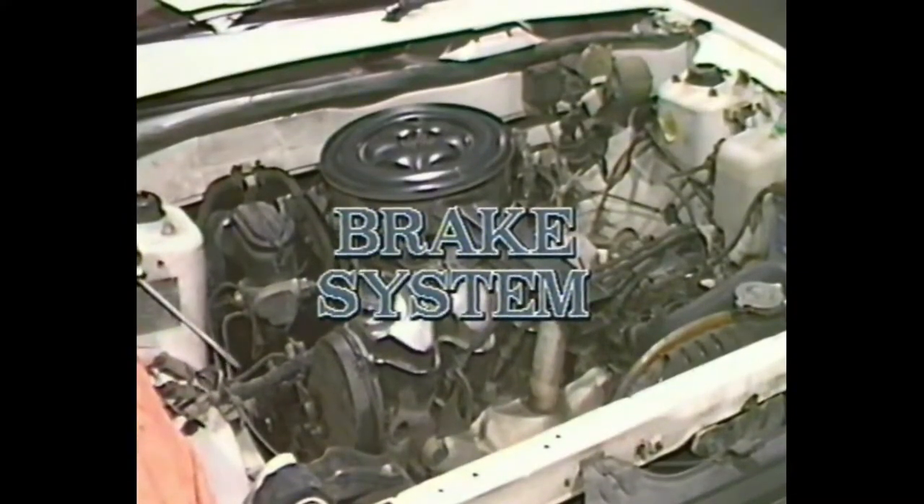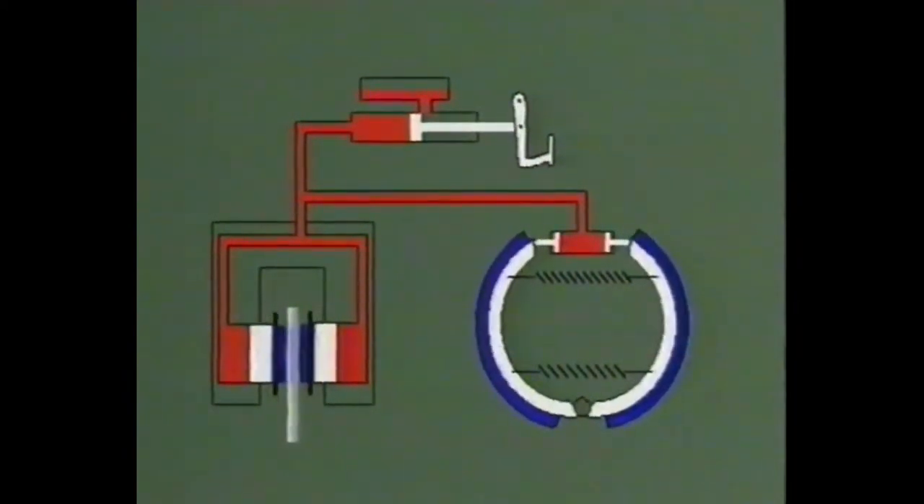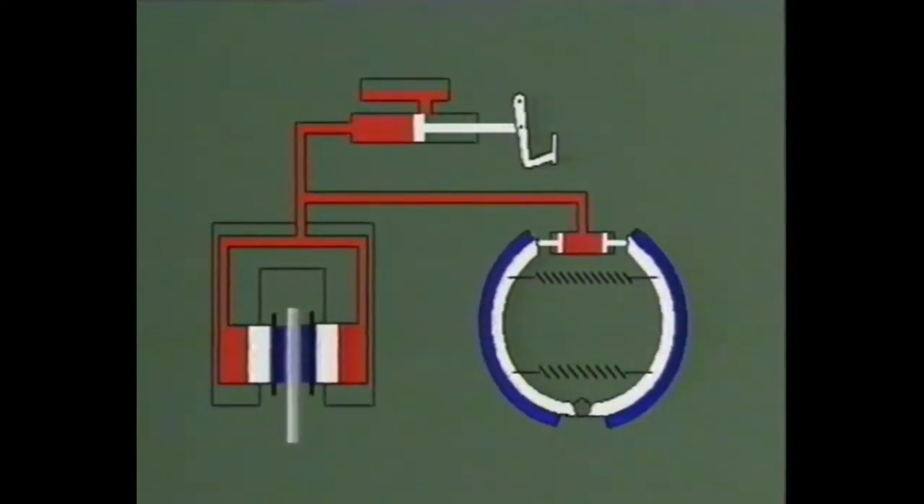Let's see how a brake system works. When the brake pedal is pushed, piston A causes hydraulic pressure in line B, which in turn causes piston C to expand the brakes. On the left is a disc brake and on the right a drum brake. This is the basic principle of all systems.